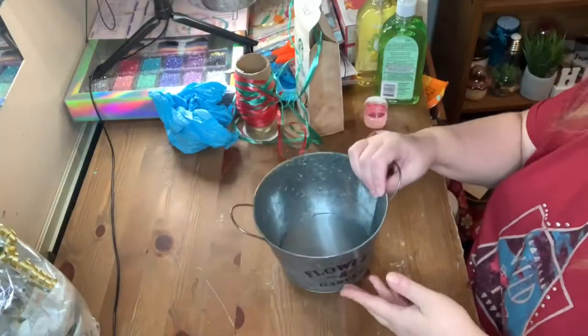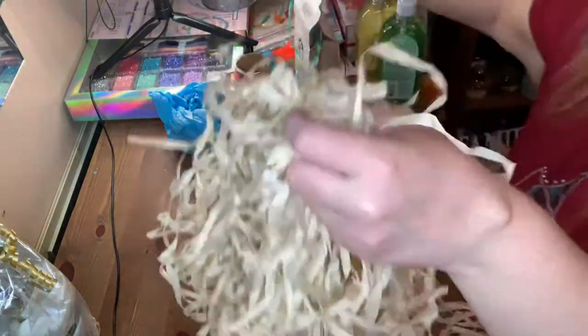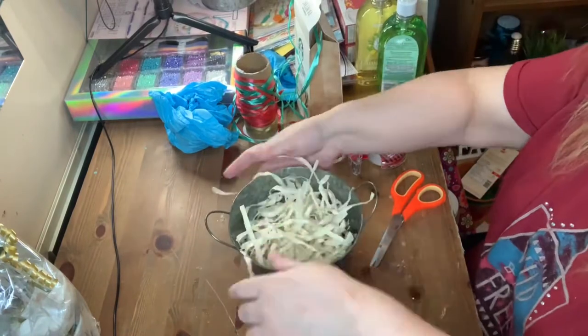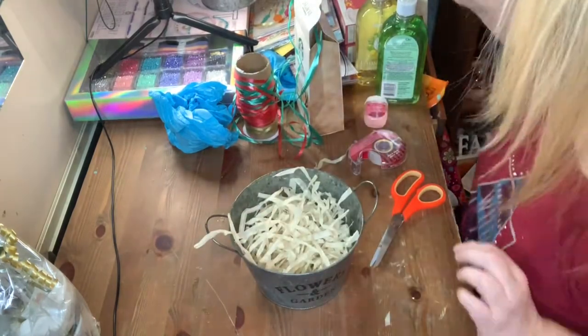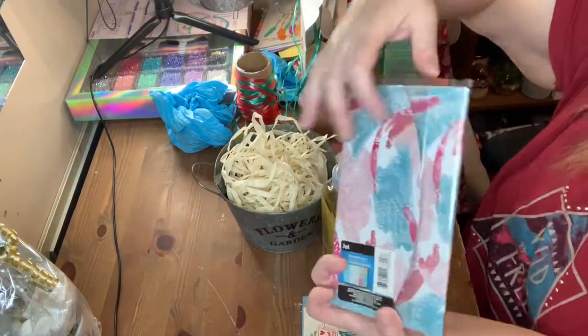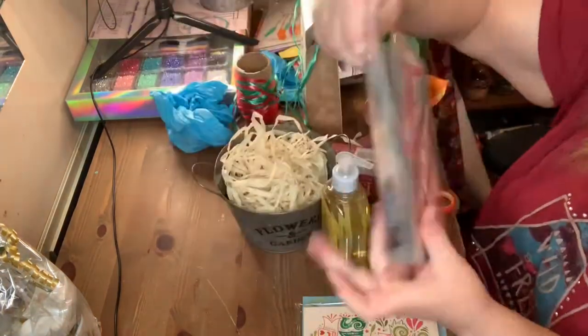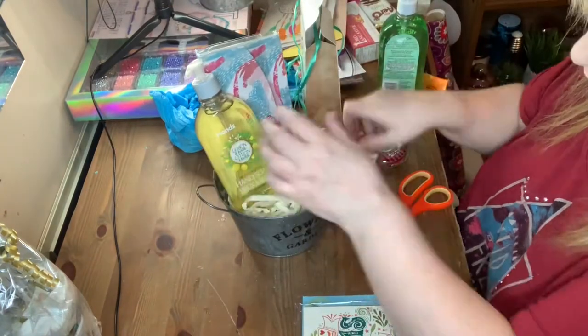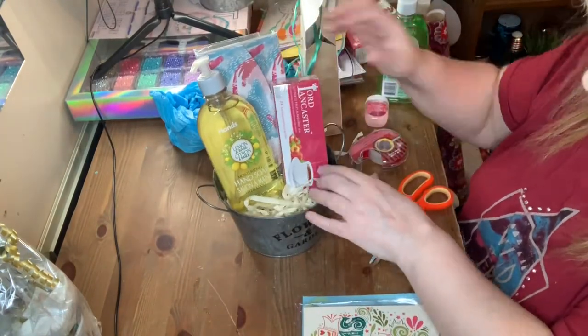For the next basket I'm going to show you what I'm using as filler — it's one of those Hawaiian grass skirts that I bought from last year. I just cut some off and put it into the pail. What I'll be putting in to this one is one of these sticky notepads, a bottle of soap, and some tea.